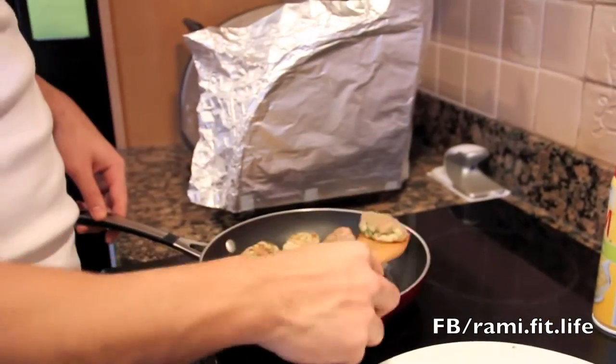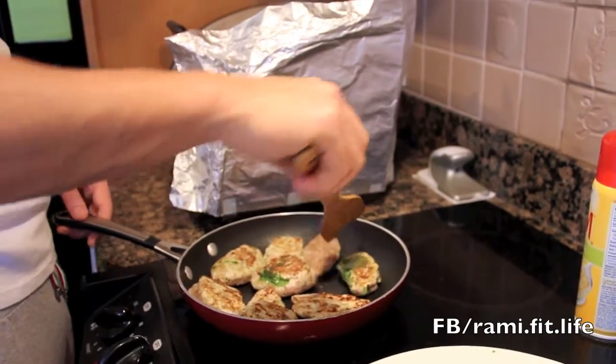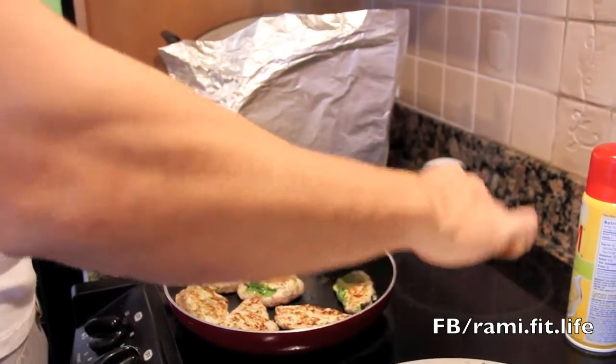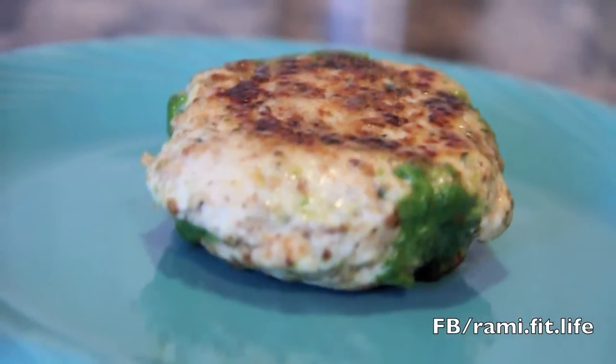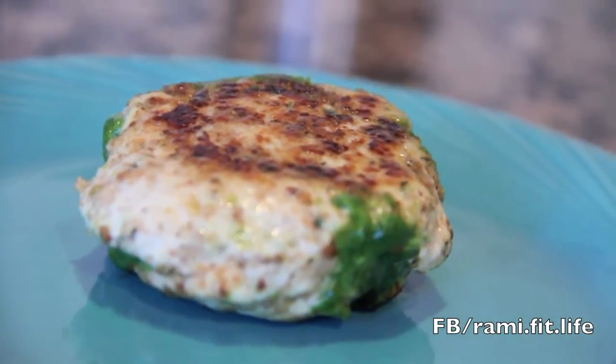I'm putting them in the pan and flipping them. This is how the burger looks after it's cooked.